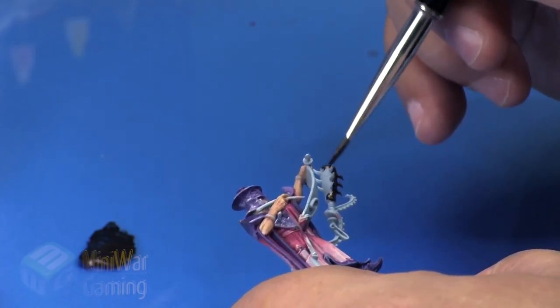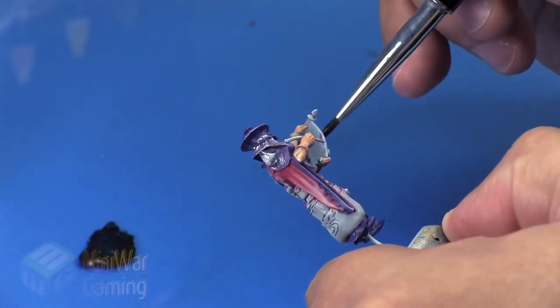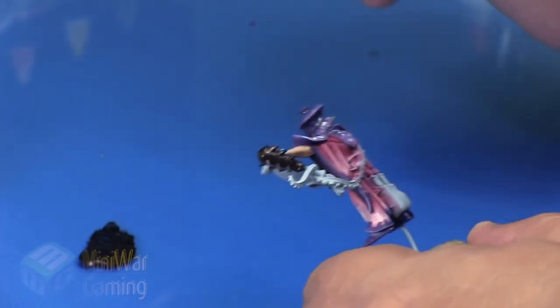Often times I will use this color just because it looks good underneath the silvers and such, because it has those deep reddish brown tones to it. And so that's why I'm using it here.